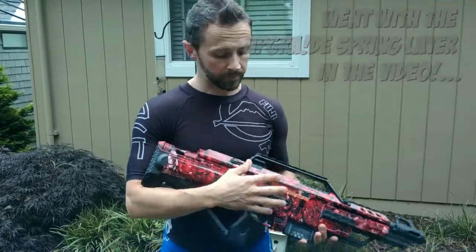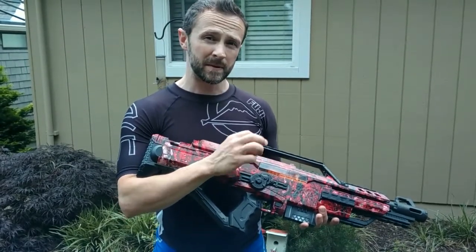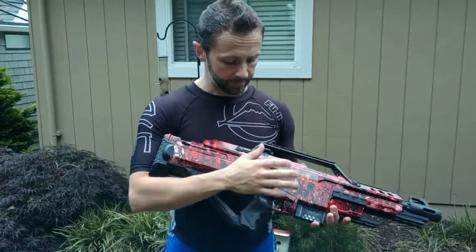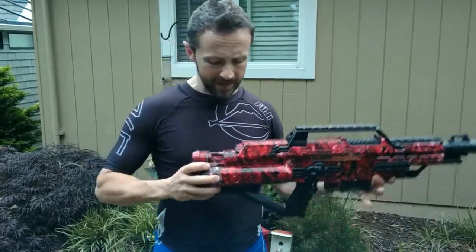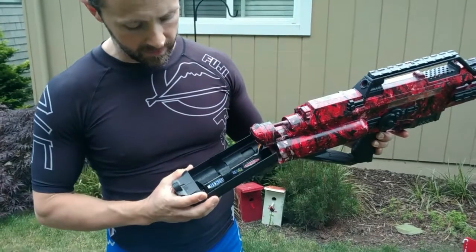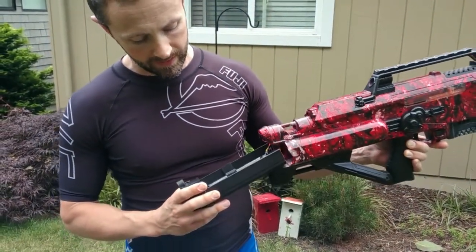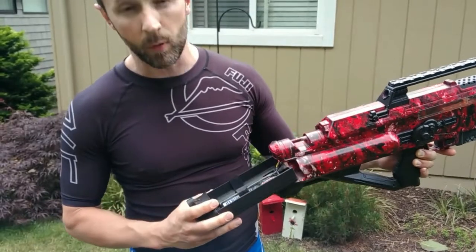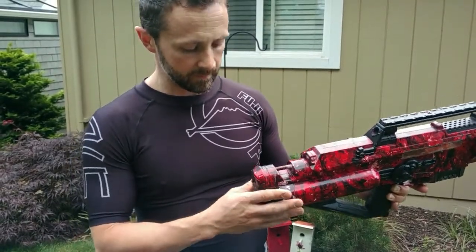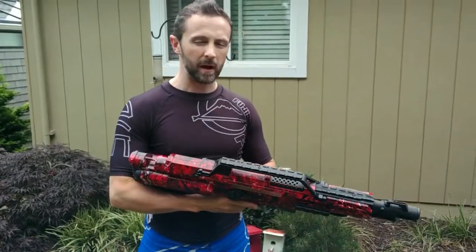We put that in there, then took out the air restrictor. We Teflon taped around the plunger to expand that o-ring for a tighter seal. And in the back we took out all of the battery hookups, threw in a little velcro strap, and added an 11.1V LiPo battery to really give that some extra power.